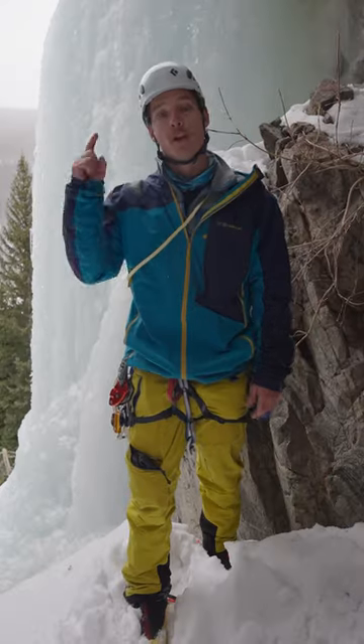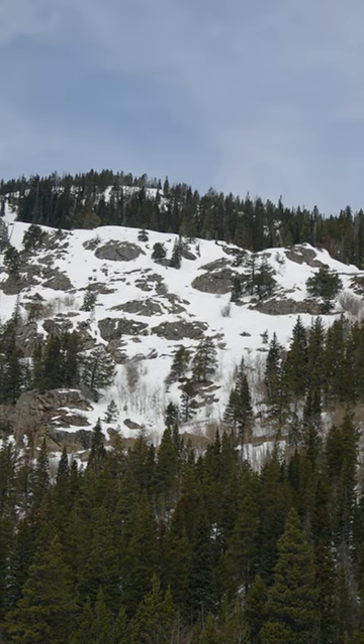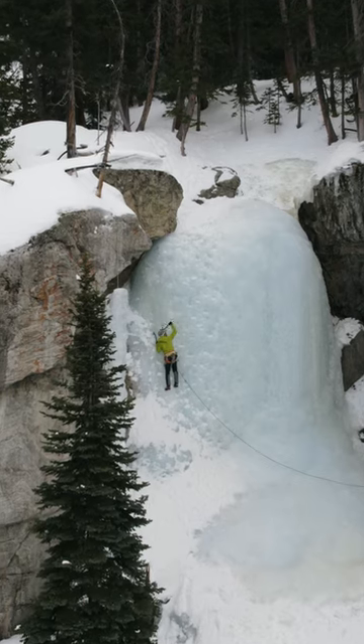Here are four tips for filming ice climbing. One, capture the landscape. This is a really incredible environment — you got the ice, you got the trees, you got the mountains.